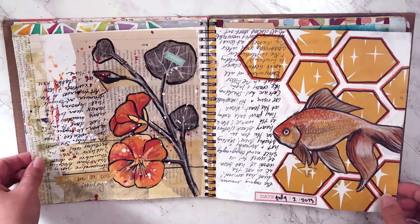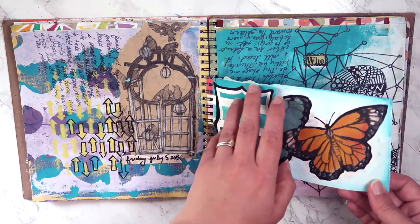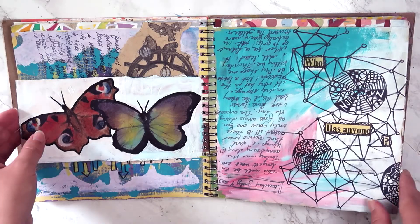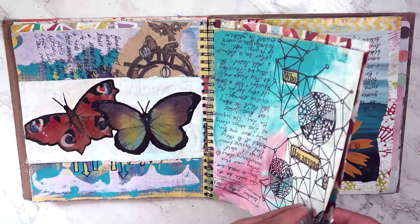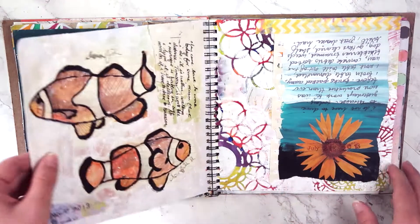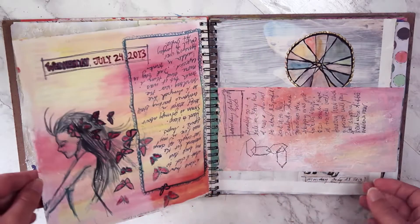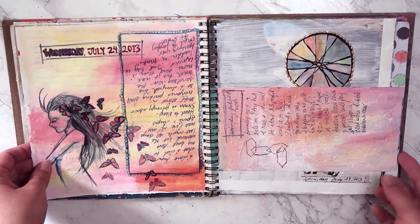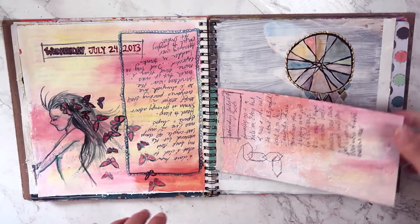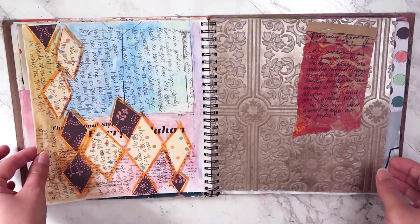There are also lots of sections where I haven't done any kind of art at all — sometimes because the style of the page is challenging, or because I just liked the way it looked and didn't want to ruin it. Part of me feels that way about this entire book, because the anticipation of filling a scrapbook like this with lots of different cool pages is greater than the satisfaction of filling it.